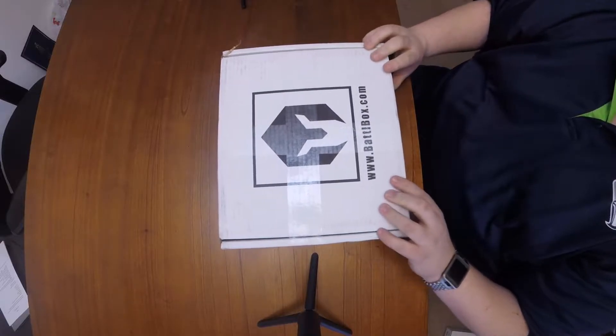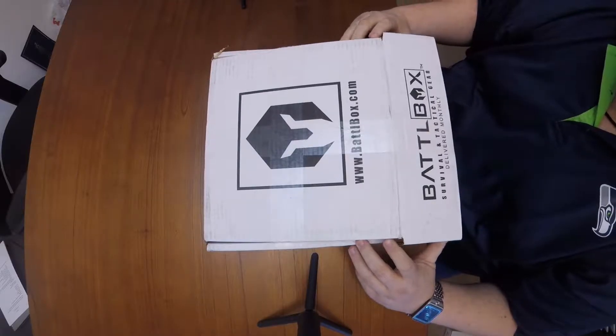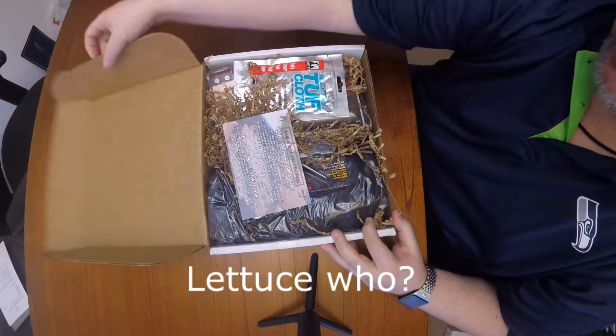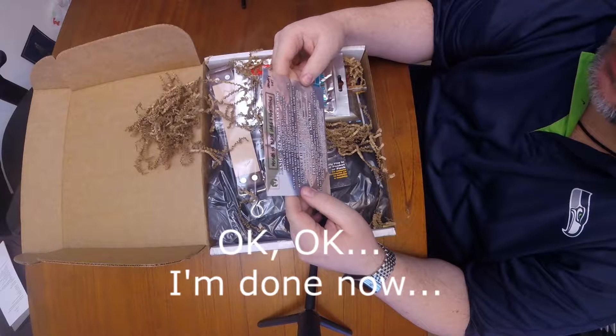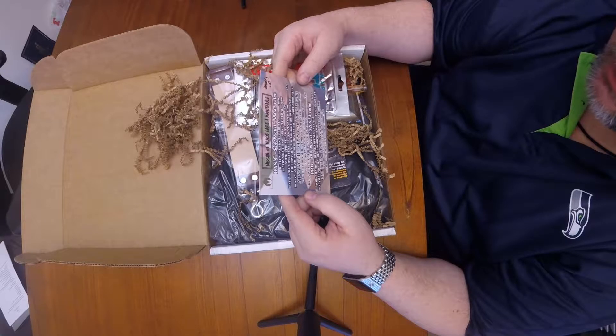There we go. One thing I'd like to point out is they have very good packaging — this is a nice dense box with great padding on the inside, all this extra shredded cardboard stuff. We have the advanced box here, so we're supposed to have a battle box blade restore, leather strop, a knife carrying storage case, and Dan's whetstone honing oil.